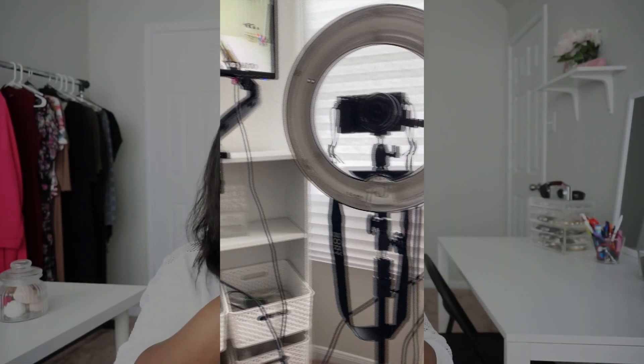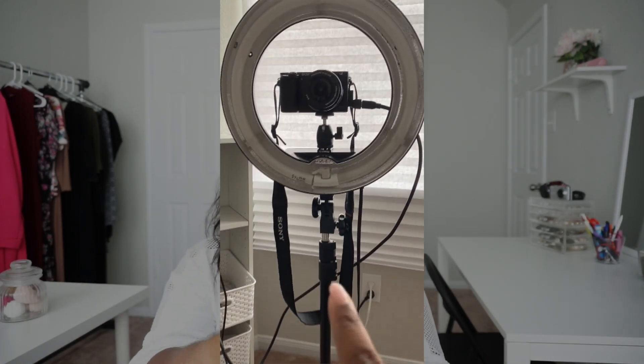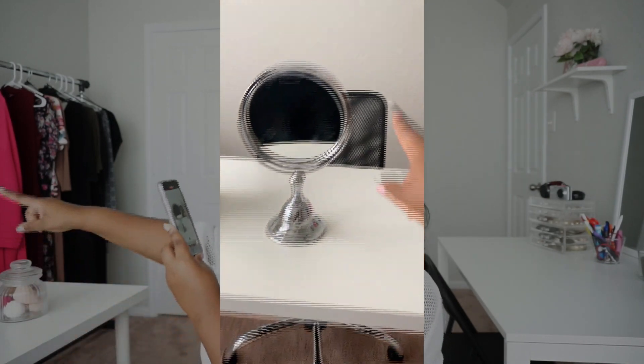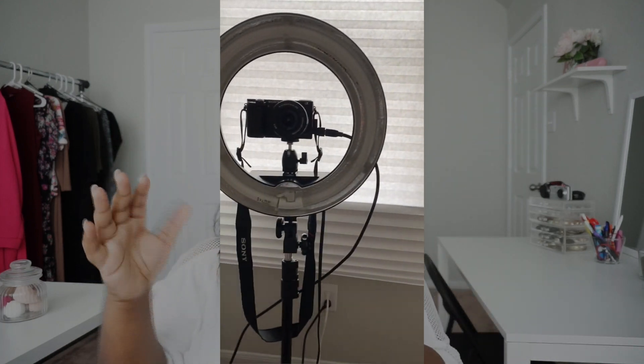I'll be filming on both the camera and on my iPhone, because as I'm using the camera I can't really film what I'm trying to show you. So I'm going to show you on my iPhone what it currently looks like. You can see the monitor - that's me as I'm talking to you - my ring light, the camera on its own tripod, and these various cords that are plugged in and linked up.